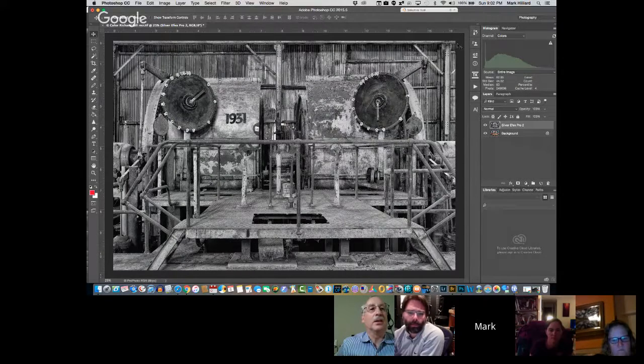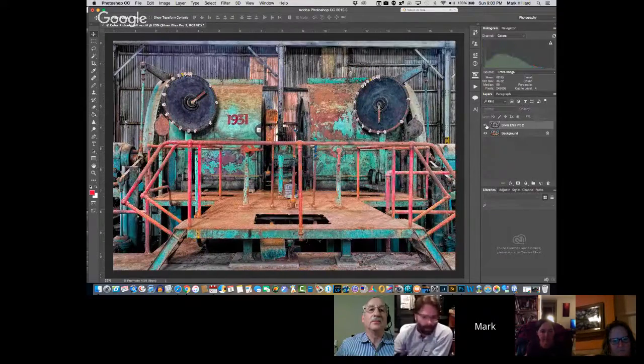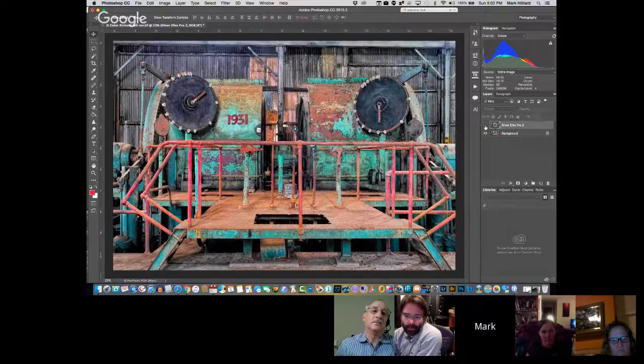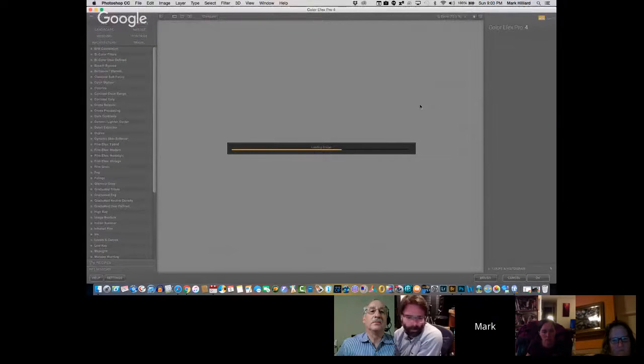I'm going to accept that just to make this straight across the top. Going back and forth — the reason I'm doing this is I'm watching specific colors as I go back and forth. I'm looking at the area around 1931, and I'm looking at the dial faces, to see if there's anything else I want to do. I'm really not seeing it — this is actually quite powerful. Let's do one other thing: let's go back into Color Effects again. I want to look at making this darker and angrier.